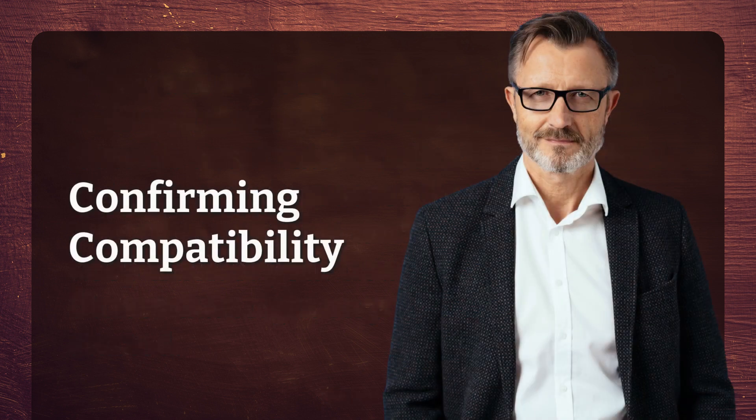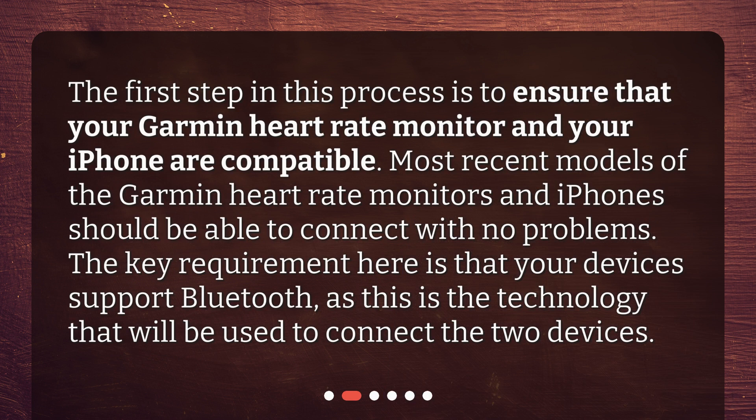Confirming compatibility. The first step in this process is to ensure that your Garmin heart rate monitor and your iPhone are compatible. Most recent models of Garmin heart rate monitors and iPhones should be able to connect with no problems. The key requirement is that your devices support Bluetooth, as this is the technology that will be used to connect the two devices.